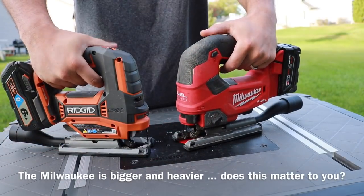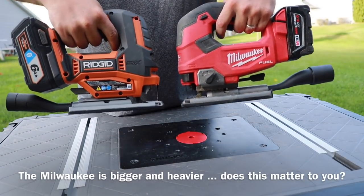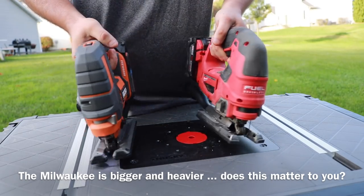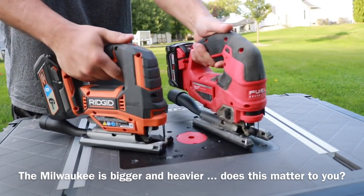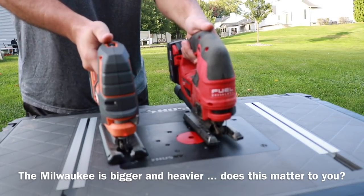They've both got a really nice D handle and are very comfortable with great grips. You can't really tell the difference in the weight. I'm using the 5.0 battery on the Milwaukee and the 6AH on the Rigid, but it's up to you to decide whether the size and weight difference matters for you.